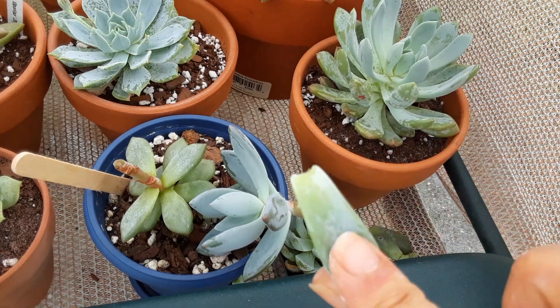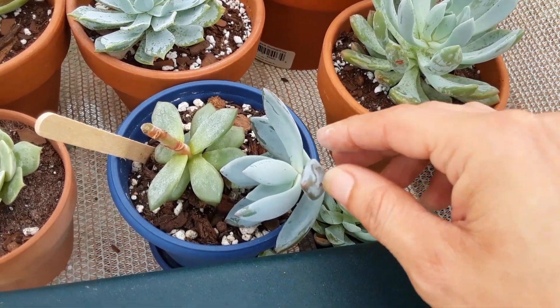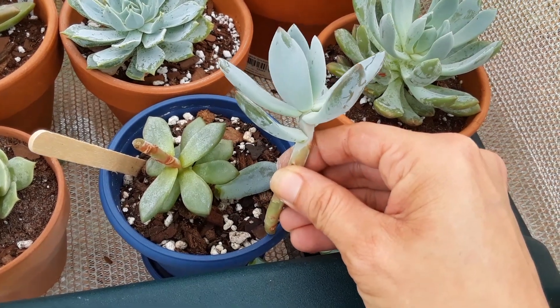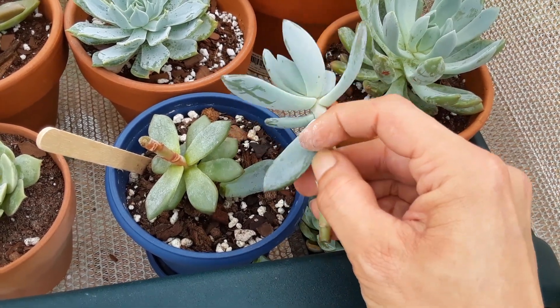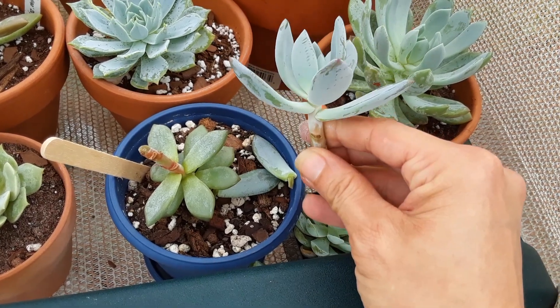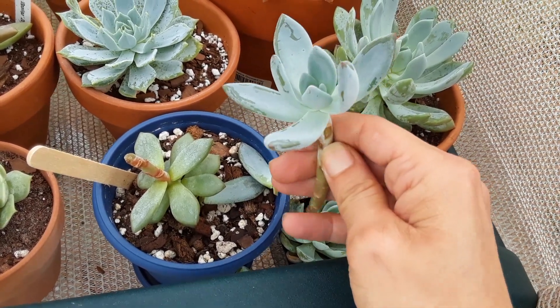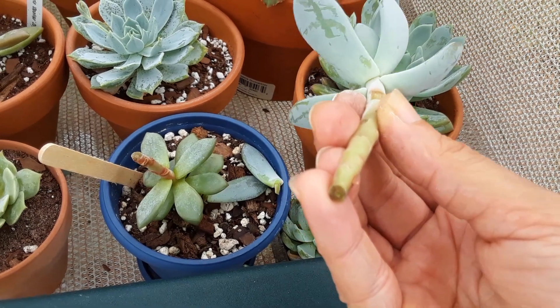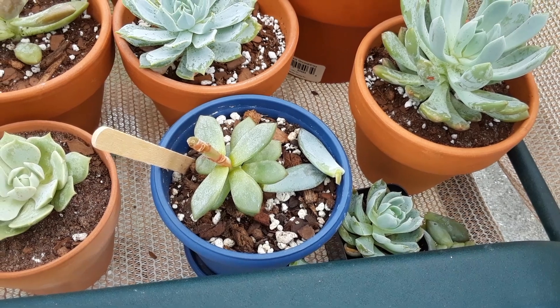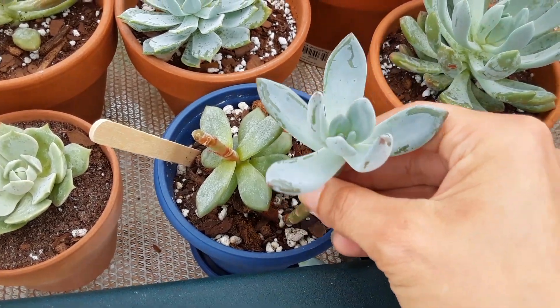When you have a succulent leaf like this it can propagate, so save all your succulent leaves. We're gonna try to propagate her. Make sure you have a nice little rosette shape to her. We're gonna let this callous over for about two days or so — the bigger the stem the longer it's gonna take to callous.